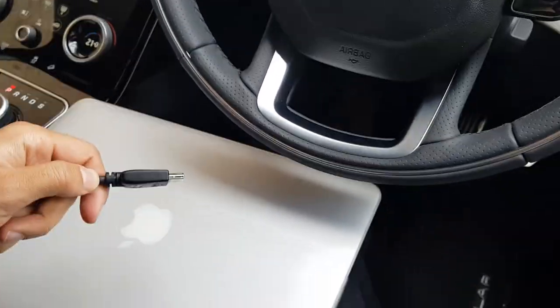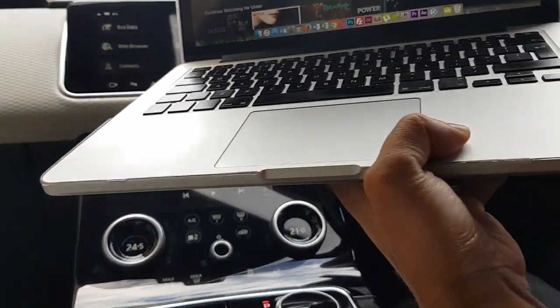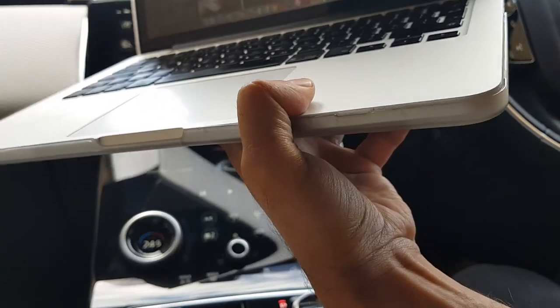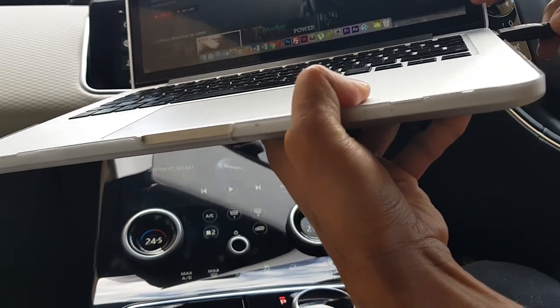And the next thing is you're going to connect this to your MacBook. I'll show you that now — just connecting the HDMI port to my MacBook like so.